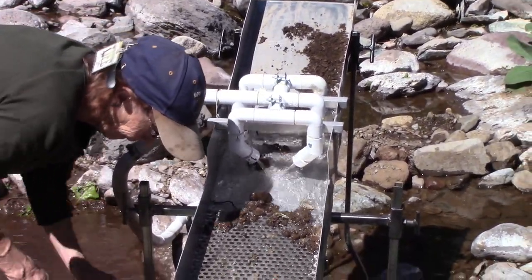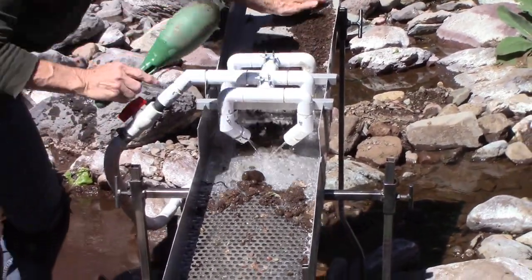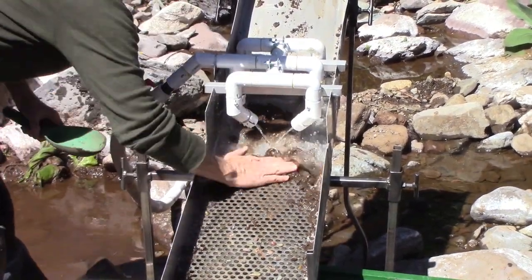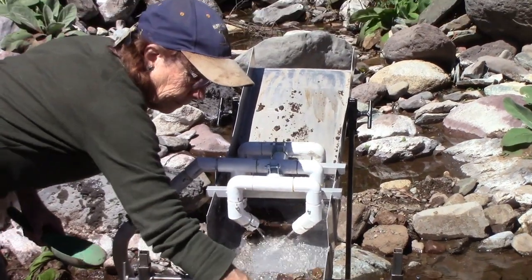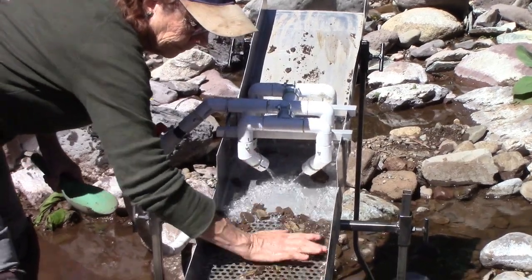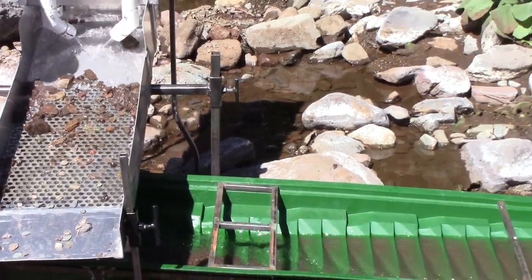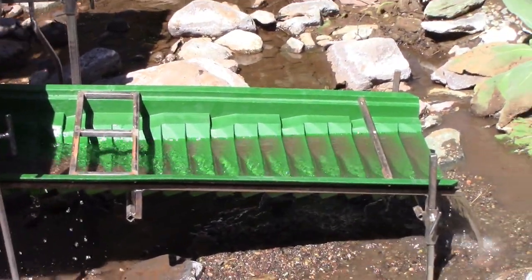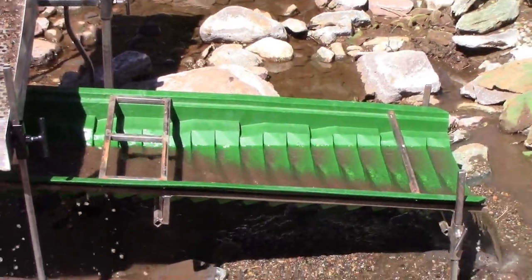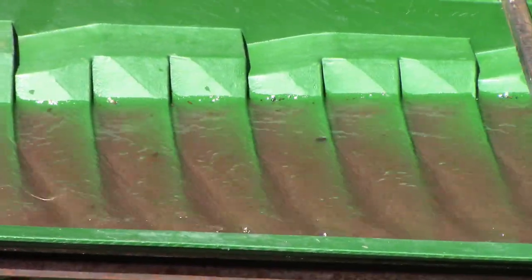See where they wash off right there? Even if the rocks stay there it's still good. Notice how slow the water was on the nozzles and how slow the flow is coming down the sluice now. We've finally got the sluice about halfway level, but there's just not quite enough flow with that pump.